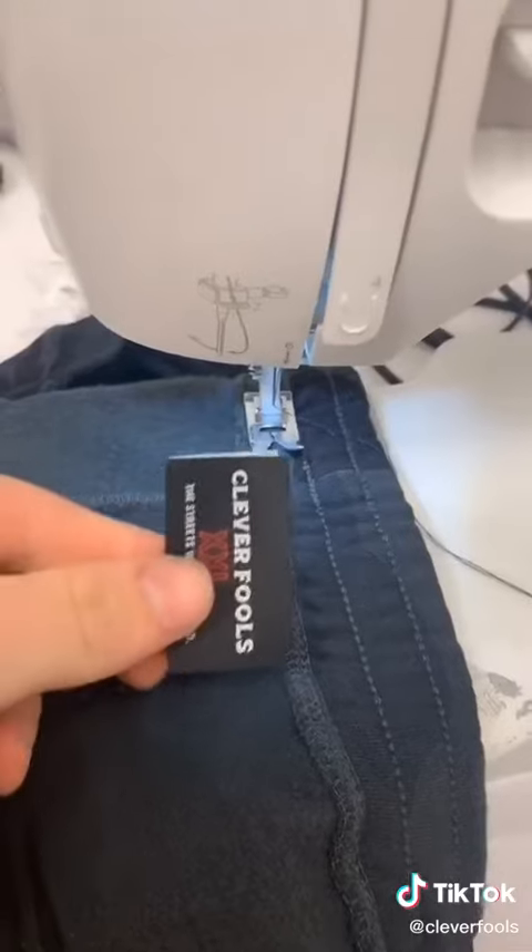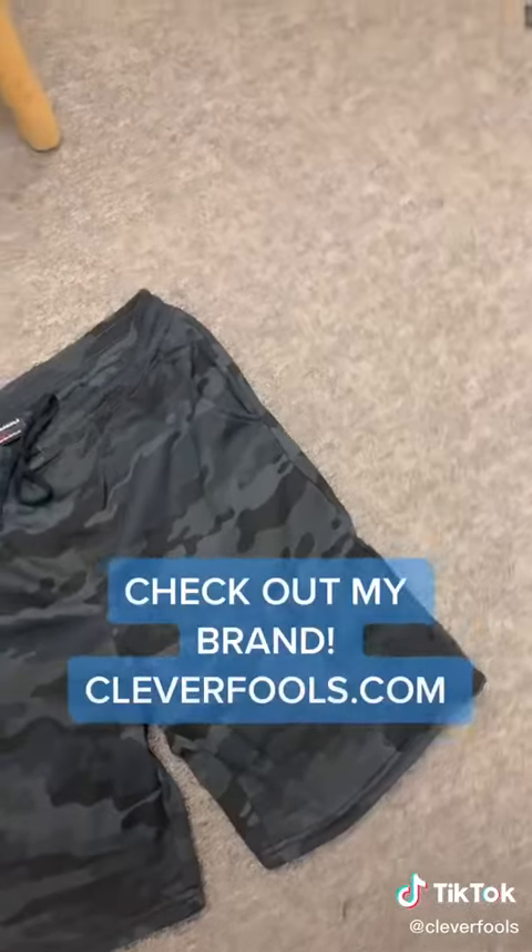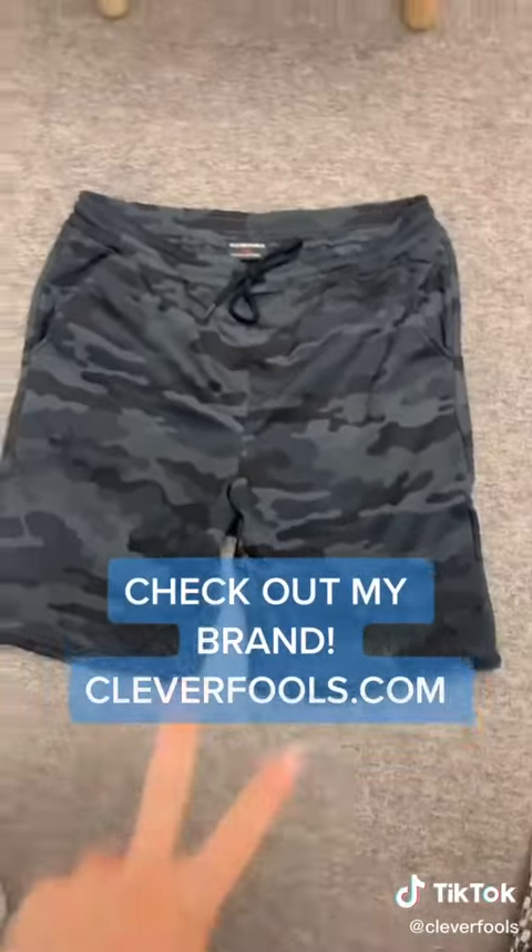Now they look way better. Lastly, you want to brand the shorts — now you got a legit pair of shorts that you can now customize. Thanks for watching.